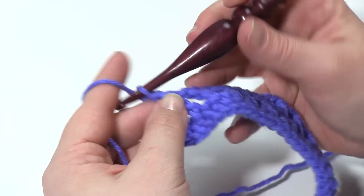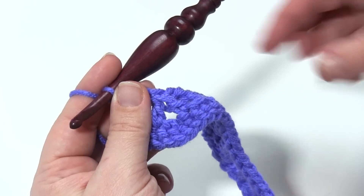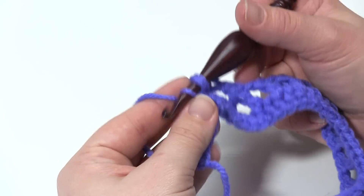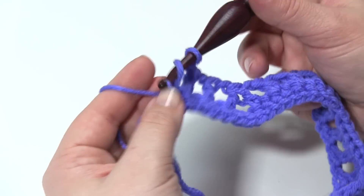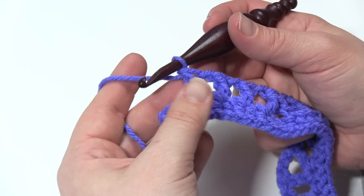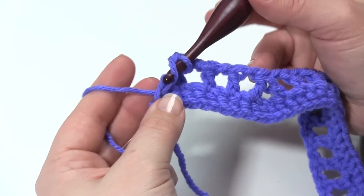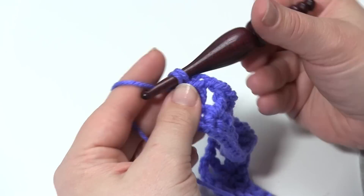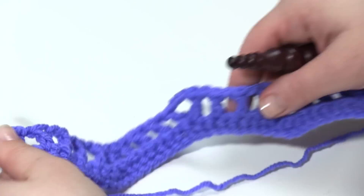Then we're going to work back up the hill — chain one, skip one, double crochet three times, chain one, skip one, double crochet, chain one, skip one, double crochet. And then at this point we should have just two stitches left, which is what we have here. I'm going to chain one, skip one, and then in the very last one we're going to work a small V stitch — double crochet, chain one, double crochet. So it's increased sort of like we had in the middle, but it's smaller. And we've got one on each end.